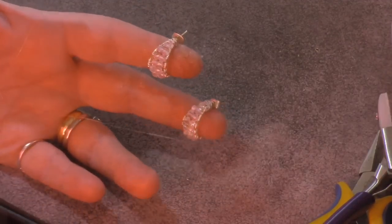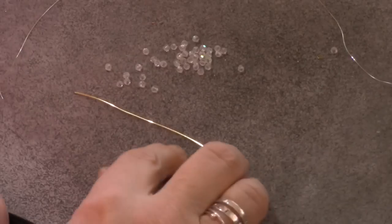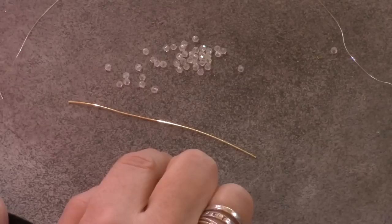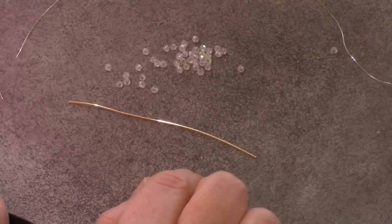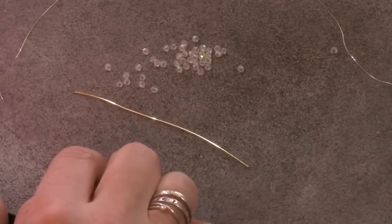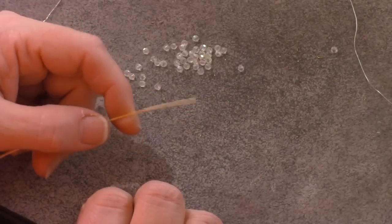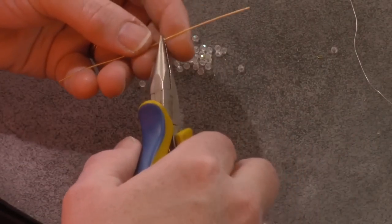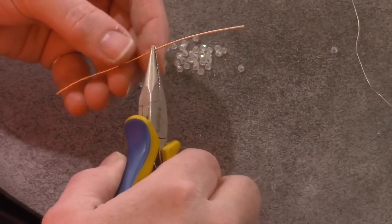So let's get started. I'm working with about 4 inches of 20 gauge wire. You could probably go up to a 22, maybe even a 24, but I wouldn't go much higher than that because part of this is going to go through your ear and you want a little bit of substance. You could make it bigger or smaller — you just have to adjust the wire length according to how big or small you want it, and of course you'd have to adjust the beads.